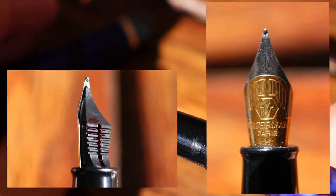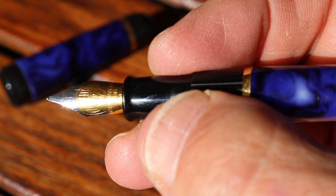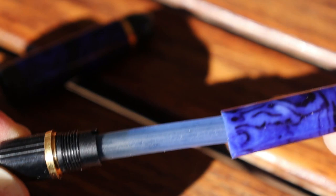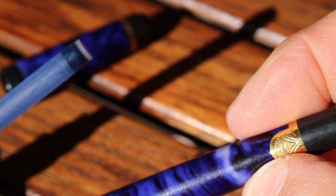Open it up and there you have the nib — some close-ups are available. It has a grip section that's just injection-molded plastic, nothing fancy, but it fits well in my hand. Opening the back end, you have your cartridge compartment. It takes Waterman cartridges. There's a little area where you can almost disassemble it, though you'd probably need a tool. The threads are plastic — again, all injection molded — with what looks like a little bit of brass inside toward the end for strength.